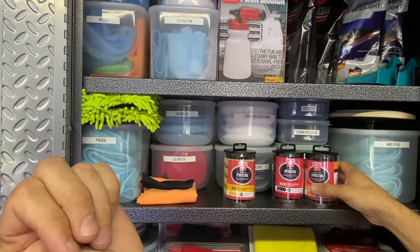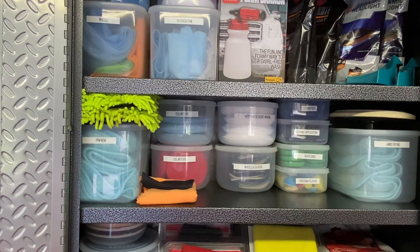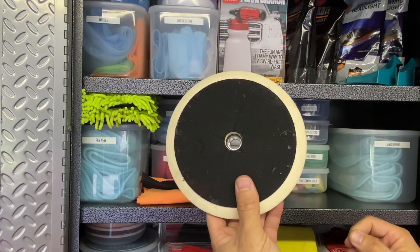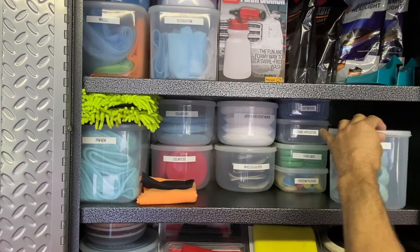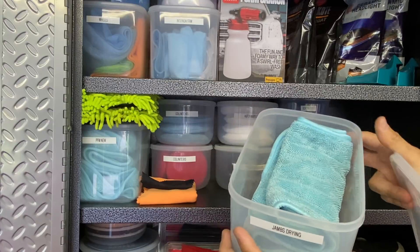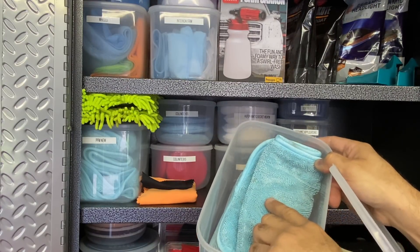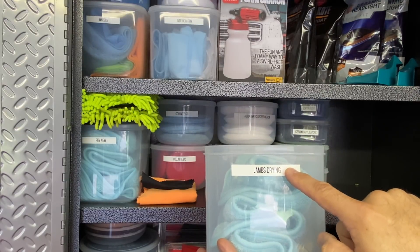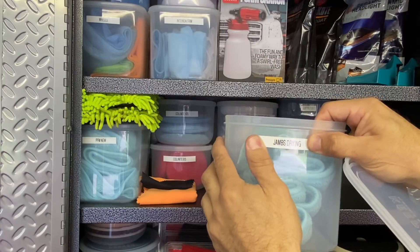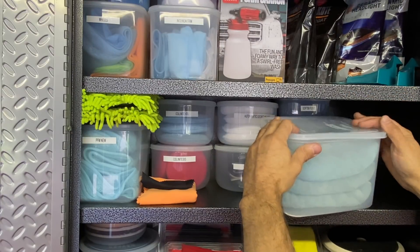For wheels, I have cheap microfiber towels bought in 50-pack bundles off Amazon - just for touchups around the valve stem, inside the spokes, inside the barrel. I'll put the cheap towel on my hand, spray some 007, and go all the way inside the barrel to clean up any drips from the brake rotor or residue. These don't get washed - they're so cheap I designate them for dirty tasks and just chuck them. Fifty in a bundle for about $25.